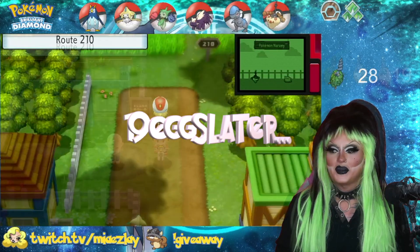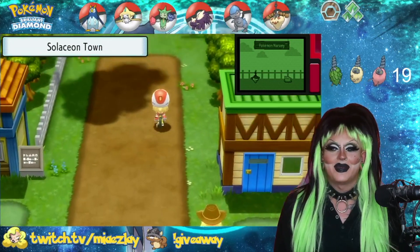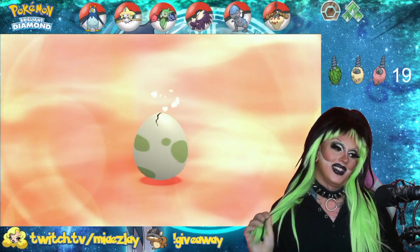Why is Mime Jr. adorable while Mr. Mime is a travesty? I have no idea. You know what's really bad? I have to get a second Switch if we're going to do starter hunts.